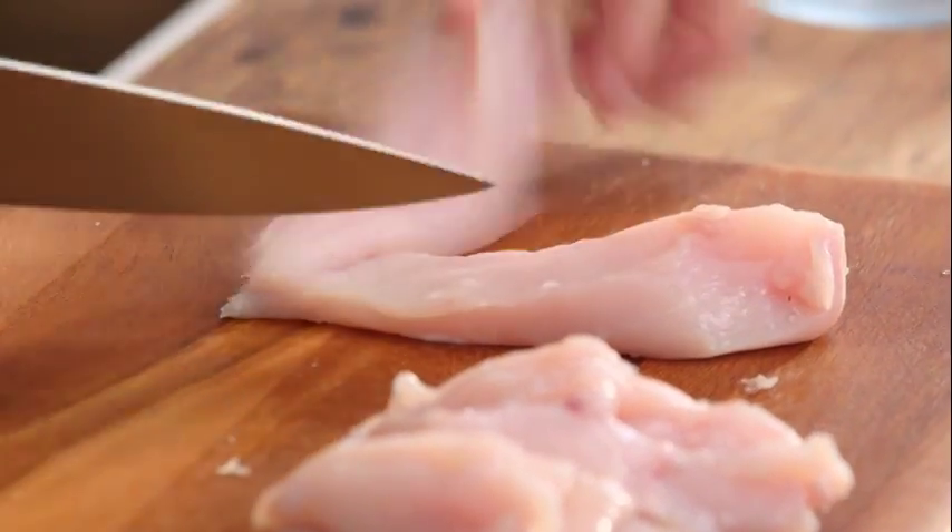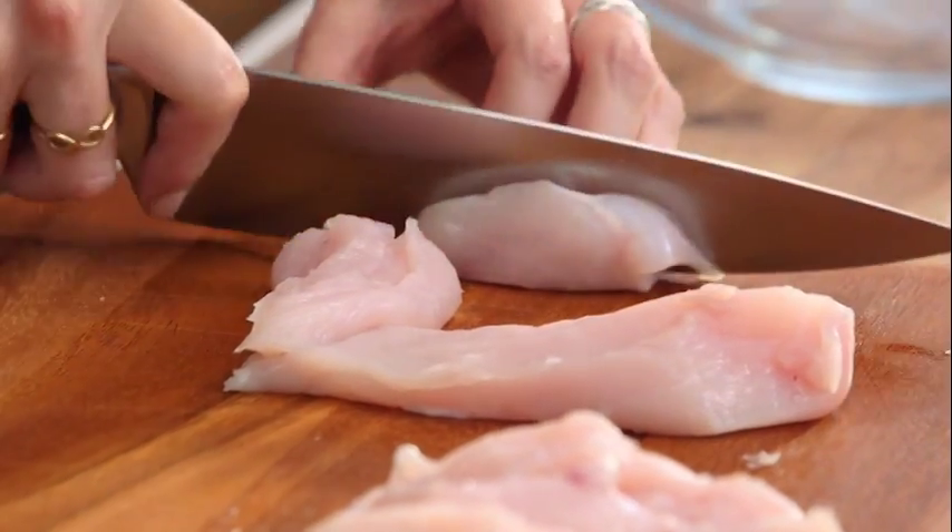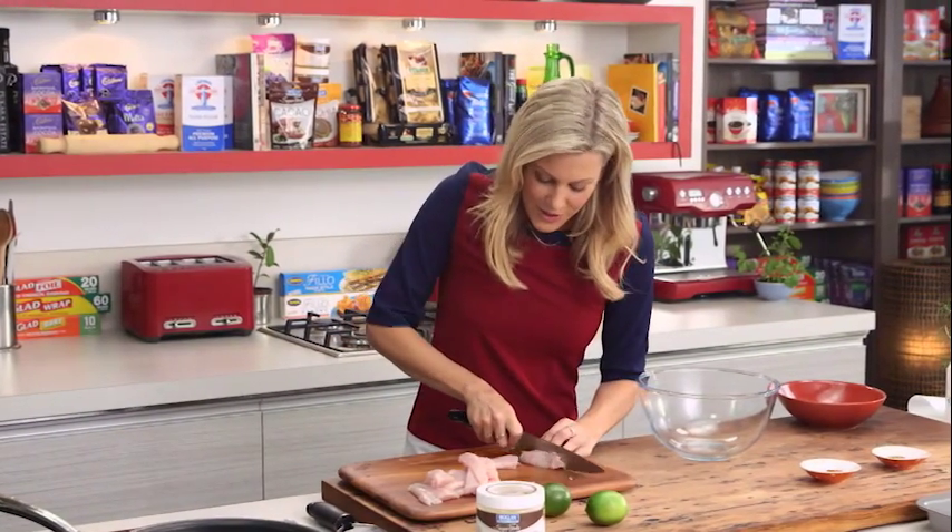I like to use chicken breast for this recipe because of course there's no fat in it whatsoever and it just cooks faster. The tenderloin comes off very easily — we'll slice the other chicken breast straight down the middle the same way.